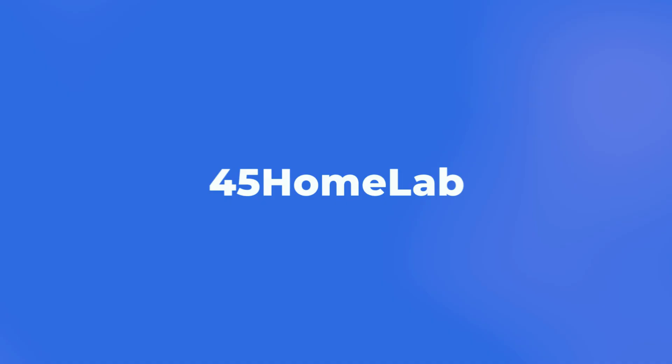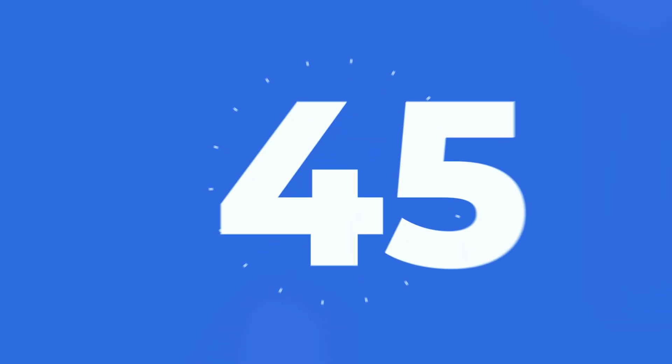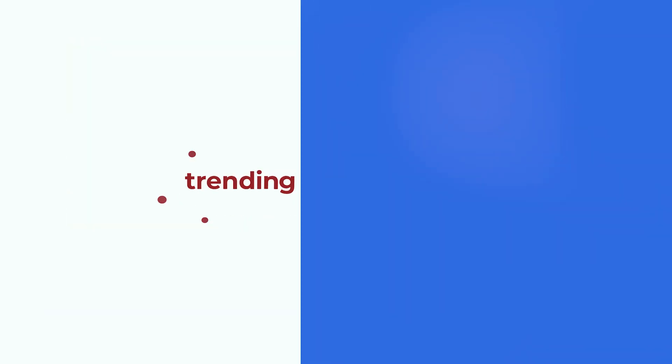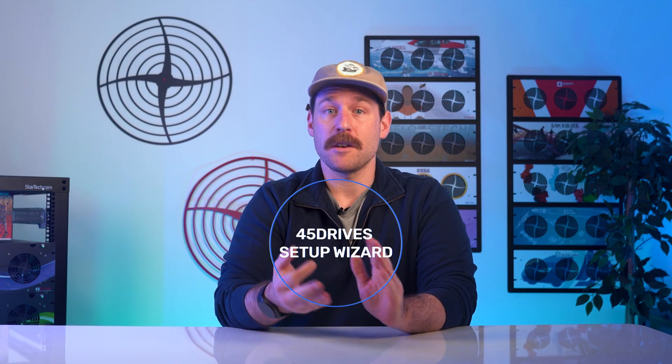Welcome back to the 45 HomeLab YouTube channel. I'm Zach Perry, here with a video to talk about something exciting that our R&D team has been cooking up. Today we're diving into the new 45 Drives Setup Wizard, a tool that makes setting up storage, creating your backups from your client to your server, and restoring a breeze within just a couple of keystrokes. Let's jump into it.